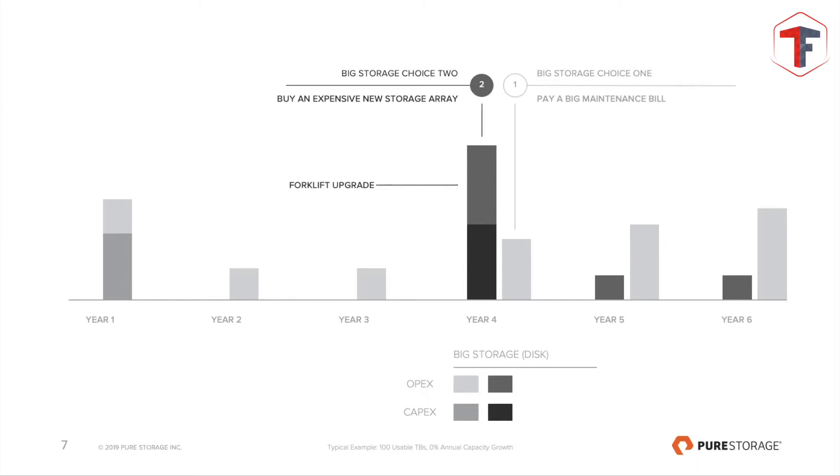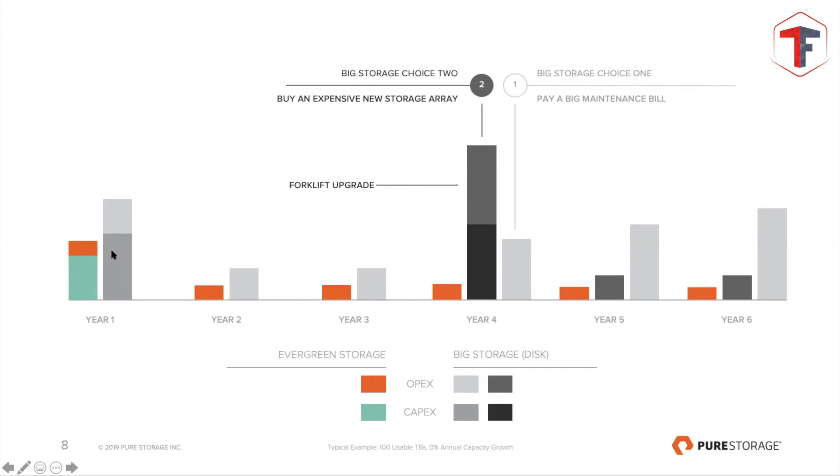What we completely change is the model: you have the acquisition with CapEx and OpEx, and then the same level of subscription — we call it subscription — across as many years as you want. I show six on the screen, but you can go seven, eight, nine, ten years. You can buy it in year one and extend it in year two, and we will never increase the price. You prepay for two or three years, then extend at the same level. This gives you full control over your OpEx — procurement knows exactly what they'll pay each year.